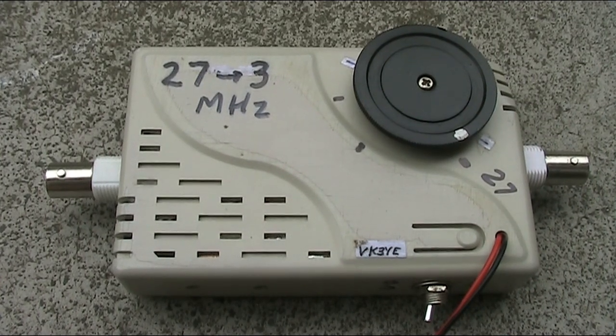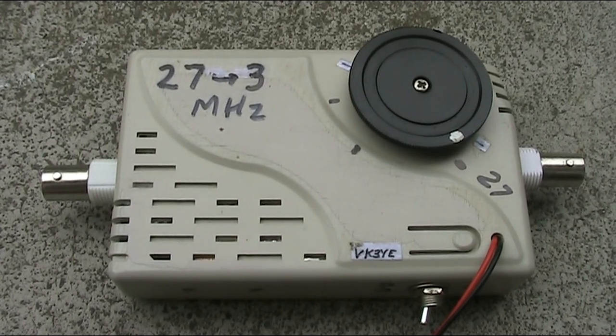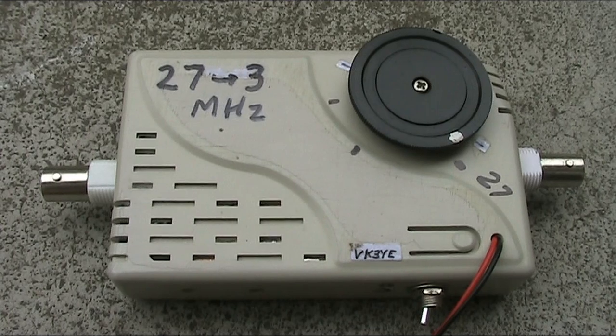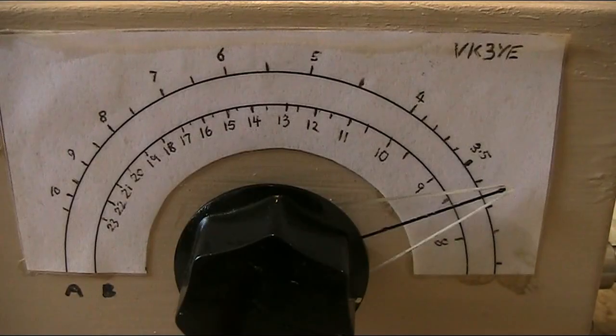So that's our look at a super simple converter. Put one together and let me know how you go in the comments below. Why have I called this the 10.4 converter? Well, it converts the amateur 10-metre band starting at 28 MHz down to 4 MHz, and it receives 27 MHz CB. That's it.